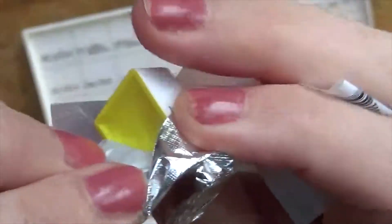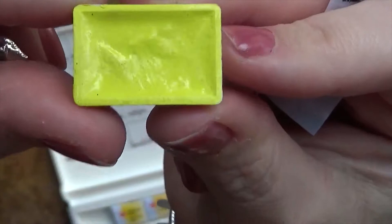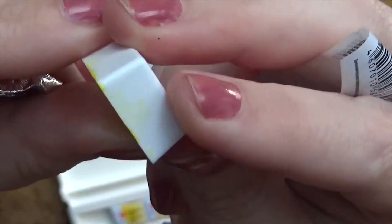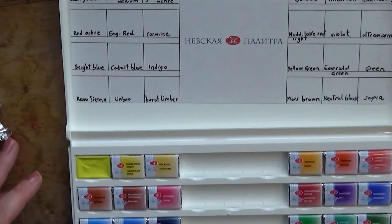As you can see, I'm unwrapping this cadmium yellow, which is the first pan in the box, and the wrapping is kind of sweet — like a candy wrapper. These look like chocolates, and yet the pans are nice and full and the colours are vibrant. Sorry about that nail polish, but that's the way it is — I don't think it's going to get any better anytime soon.